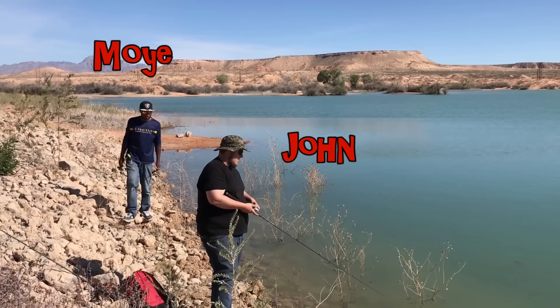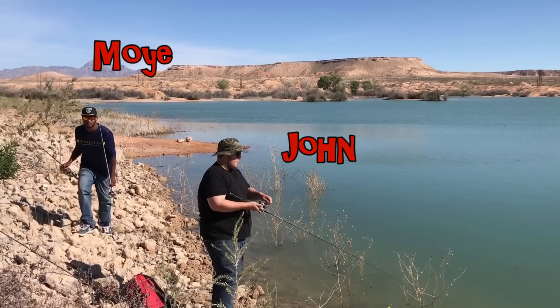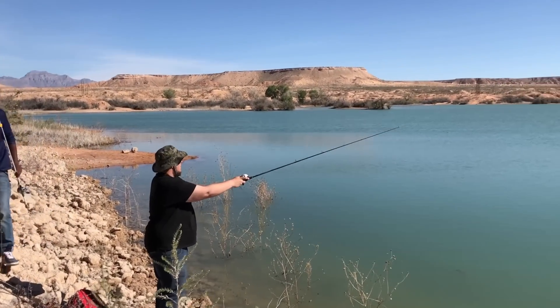What's up guys? It's Adrian Jr. with Sunsetty Outdoors. We just recently got invited out to a pond with some of our friends, one named John, one named Moy. They have a little bass spot, and you guys know when I go with my friends I don't like to give out their secret location, so we're gonna go ahead and fish.